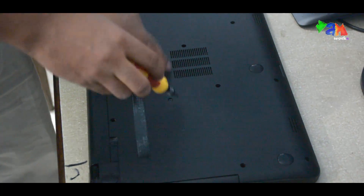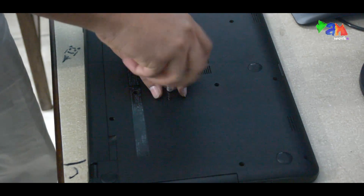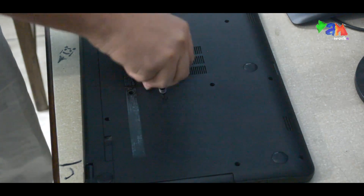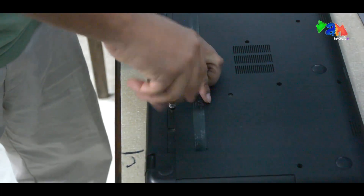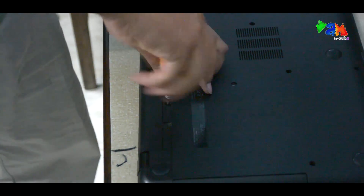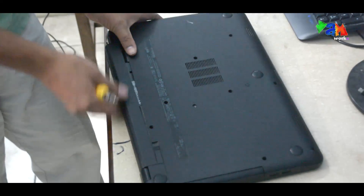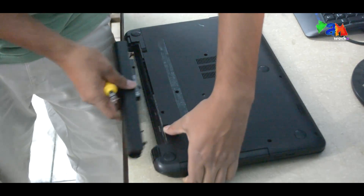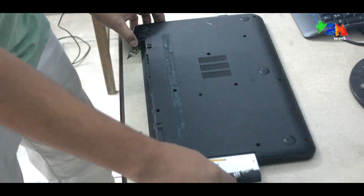This one is the keyboard screw and this one is the CD drive screw. Open it with extreme caution. After opening these screws we have to remove the battery. Keep it aside and we can remove the CD drive also.